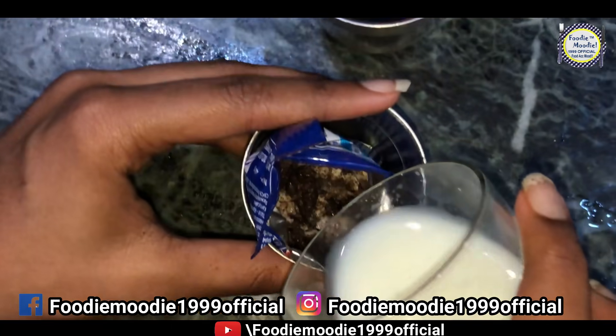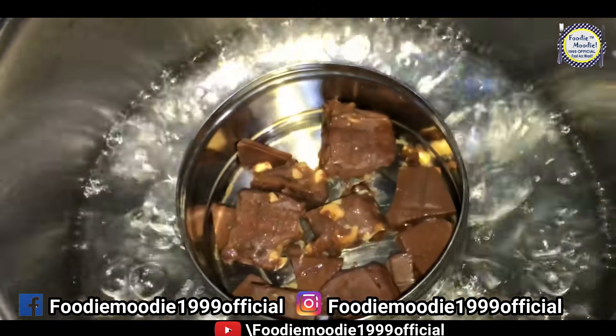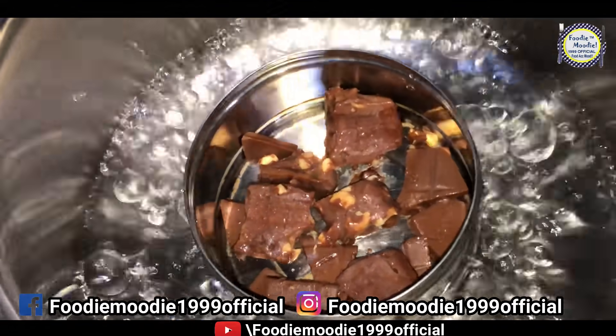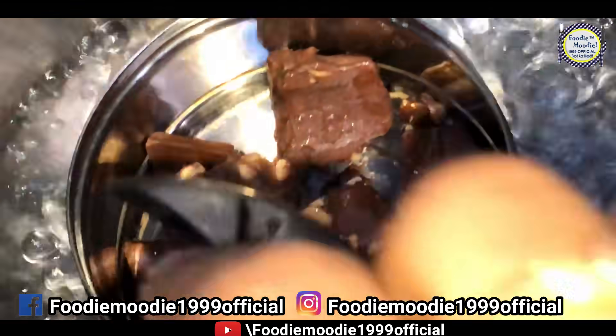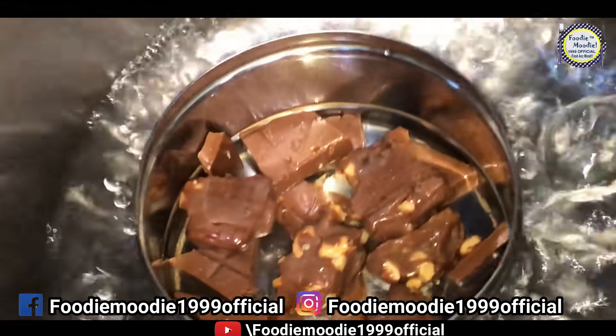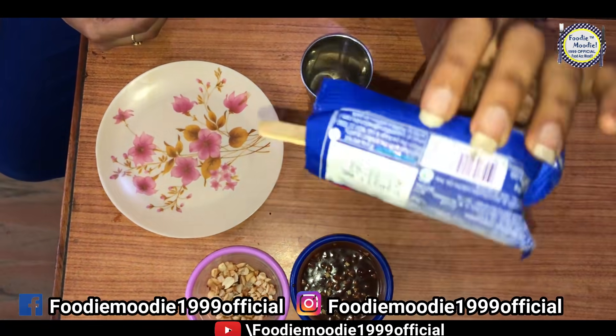We will make it without condensed milk. Our chocolate is ready. We will keep it in a double boiler so that it will melt, and melt it on medium heat.